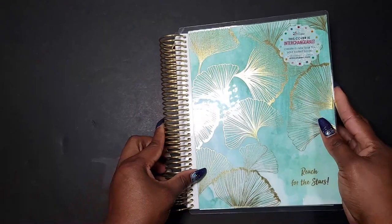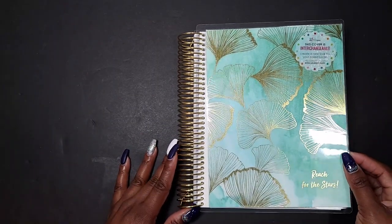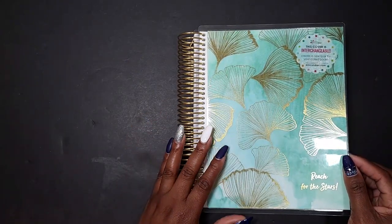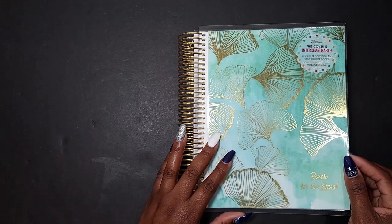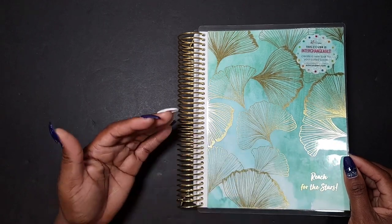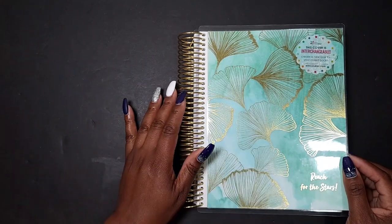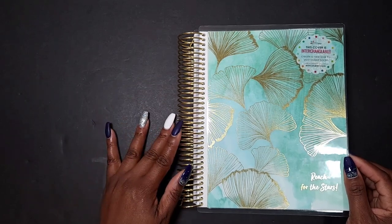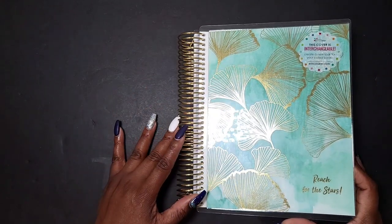Hey everyone, welcome to the channel! In this video I'm going to be sharing with you the new Erin Condren monthly planner. It's launch time again for the monthly planners. These monthly planners are suitable for those who don't necessarily need a weekly planner but just a monthly calendar and note pages. In addition to sharing the inside of this, I'm also going to be sharing a few ways that you can use this planner for different purposes.